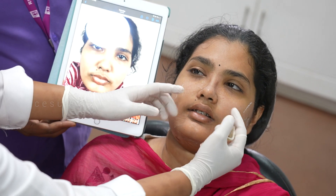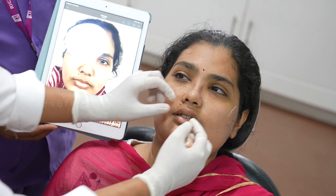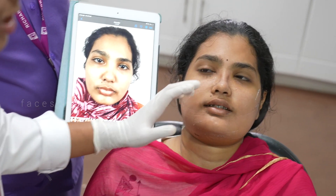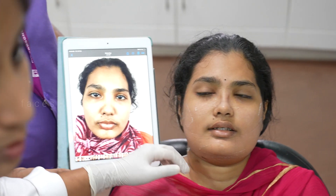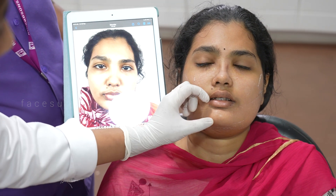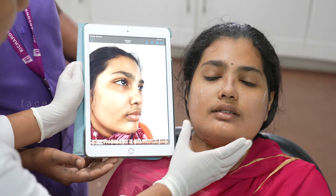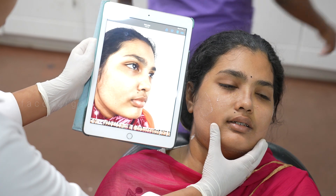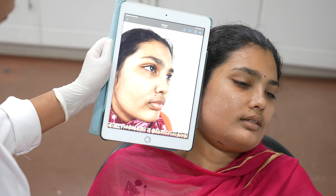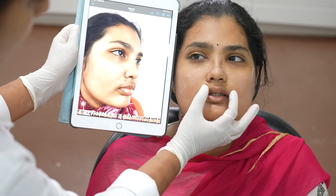Only that much work was done to give a proper dorsum for her nose. A lot of work was done with the Le Fort I osteotomy to reduce the vertical height. She had a lot of gummy smile — to reduce that we had to reduce the middle third and we did a slight amount of genioplasty so that the lower third will be normal. This is how she looks now on day five — you can see how nice her lips look.